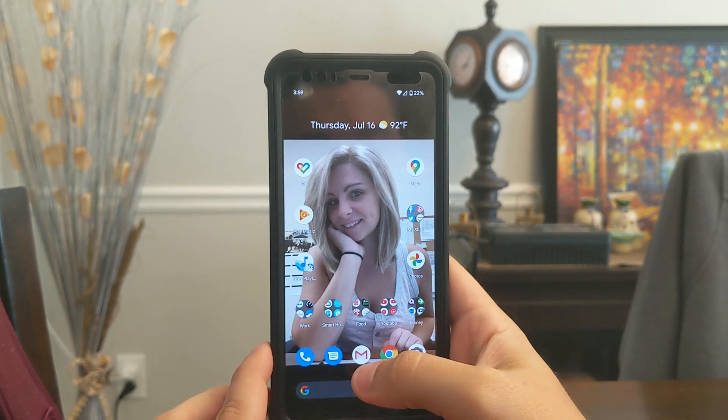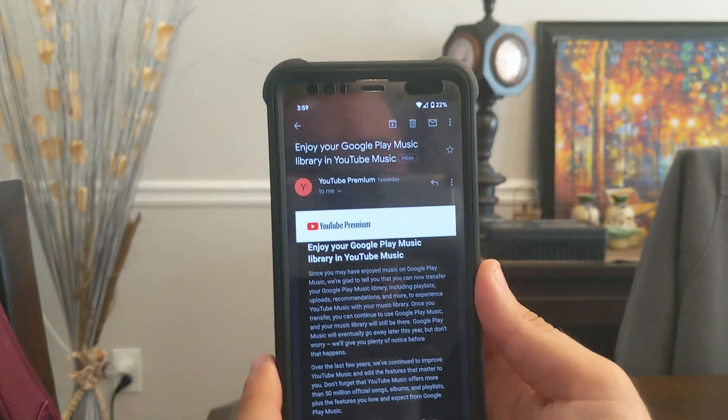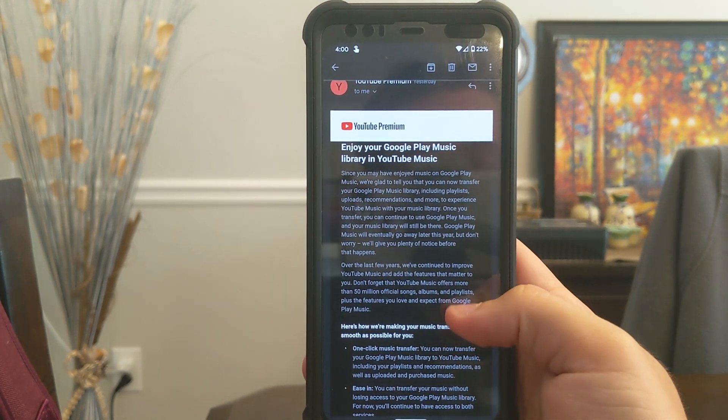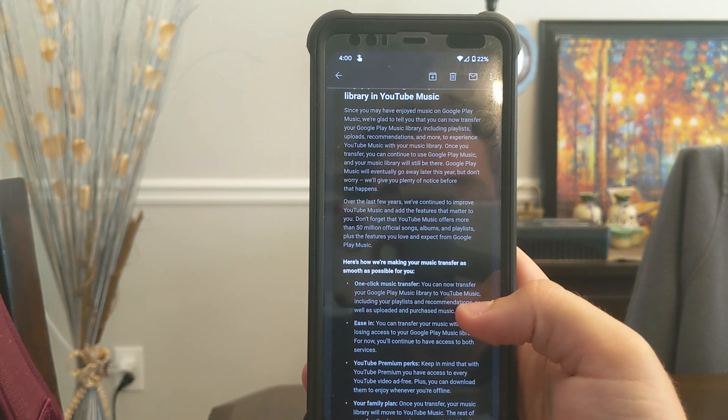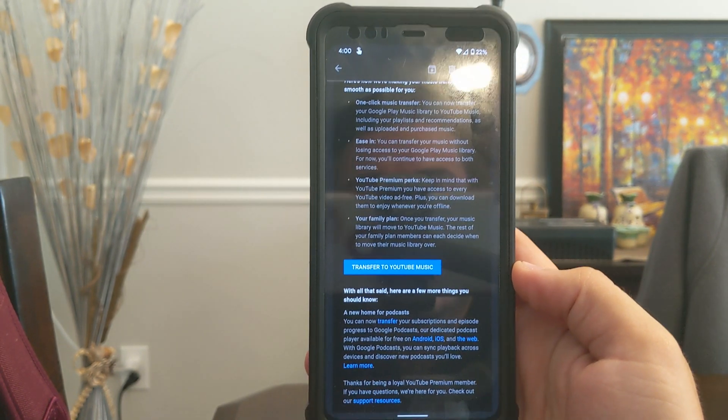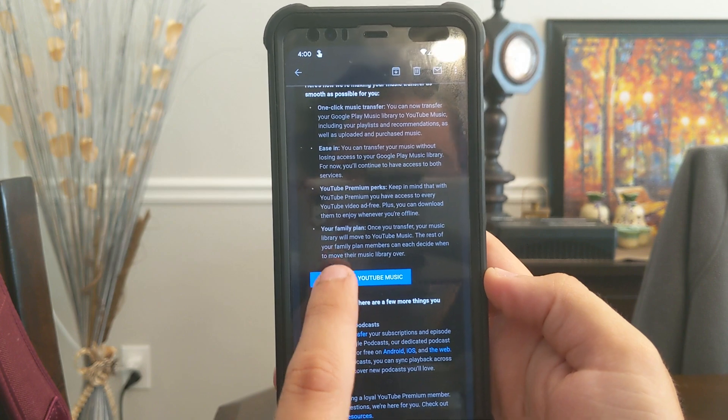I'm gonna put this on my trusty tripod and we're gonna see what this upgrade process is like. All right, let's get to the email first. This is the email that I got yesterday basically telling me they've improved stuff, they offer 50 million songs, there's a one-click music transfer, and all of this stuff. So I have both apps on this phone — YouTube Music and Google Play Music — and let's figure out how this works.